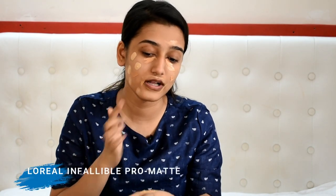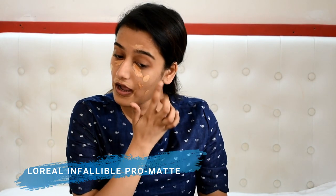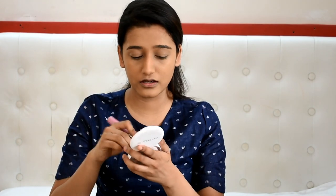While the concealer sits, I'm taking the foundation — I'm using L'Oreal's Infallible Foundation — and I'm dotting it on the rest of the face. This will obviously save a lot of time and make your makeup look more blended as well. Then I'm just going to take a wet beauty blender and start with the concealer.